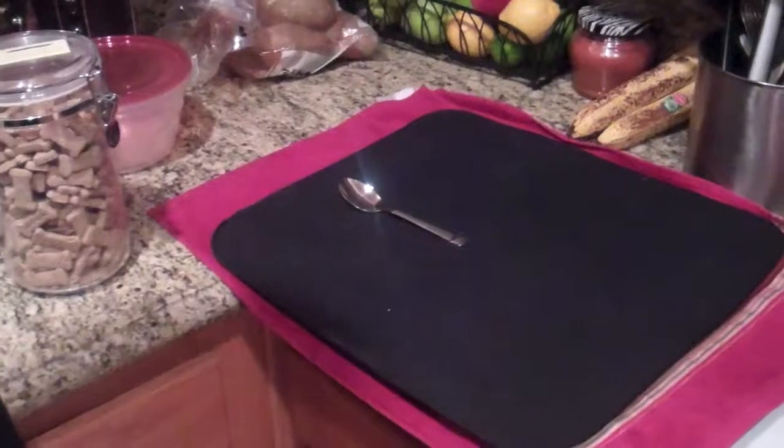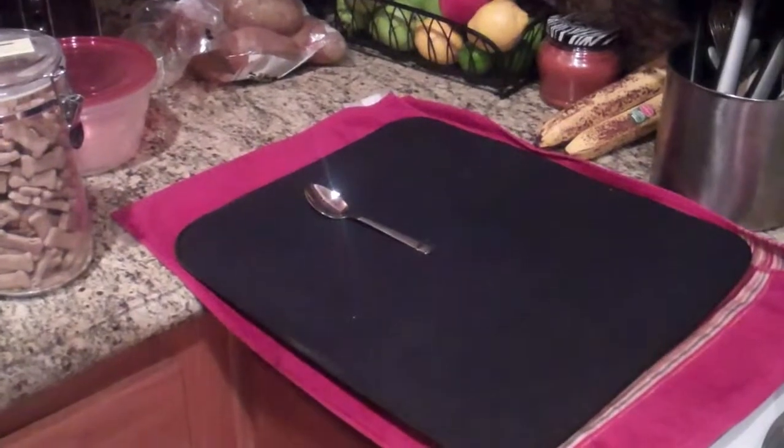Hello, I'm Chuck Fuller, and today we're going to be talking about how to pick up a spoon. So here you have your selected spoon on your selected surface that you wish to move it on.